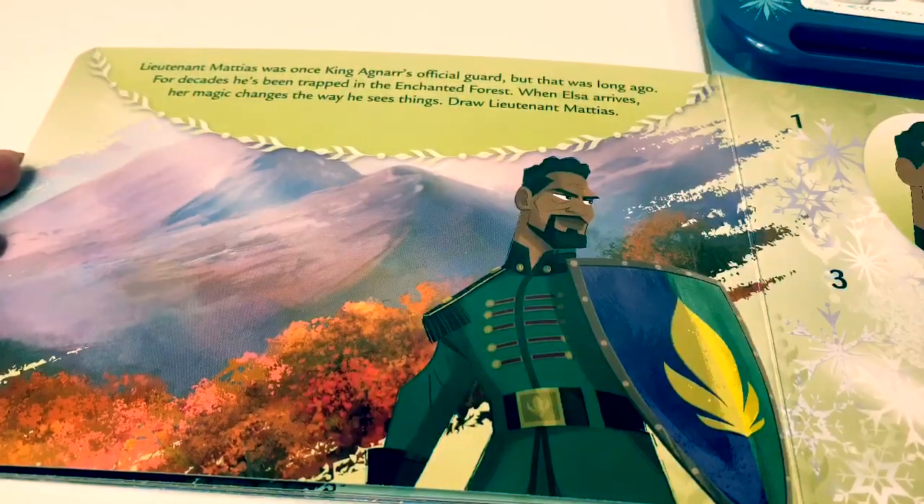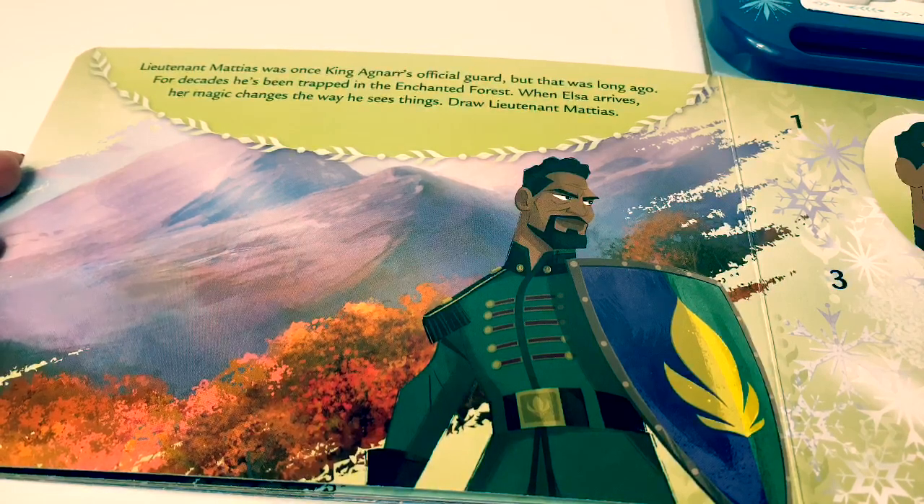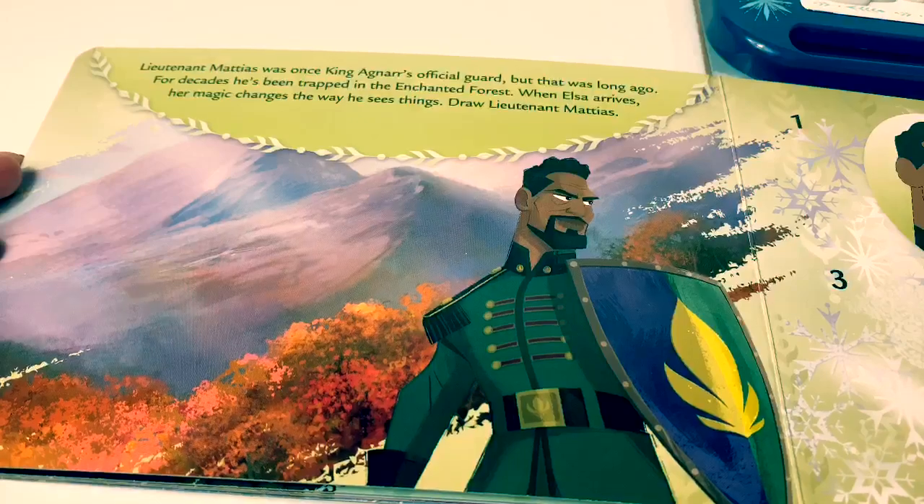Lieutenant Matthias was once King Agnar's official guard, but that was long ago. For decades he's been trapped in the Enchanted Forest. When Elsa arrives, her magic changes the way he sees things. Draw Lieutenant Matthias.